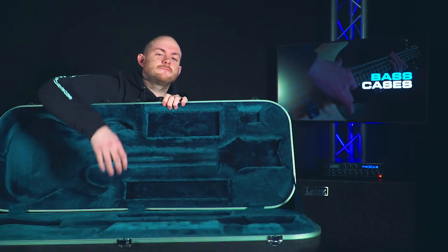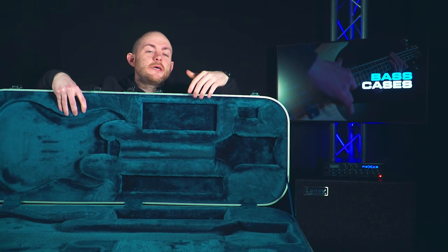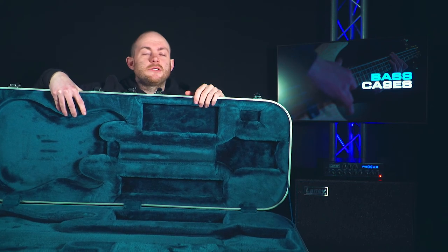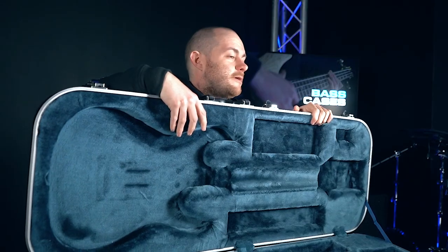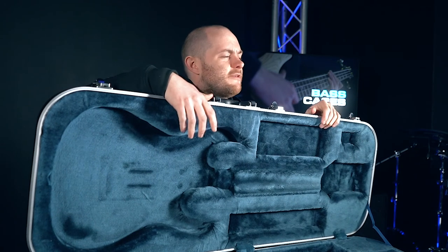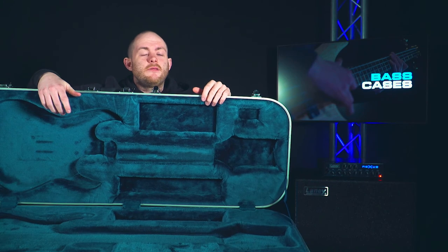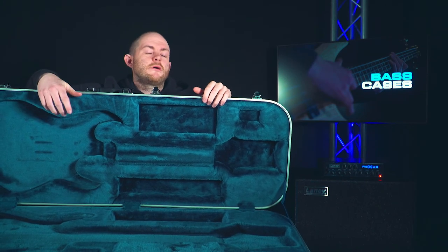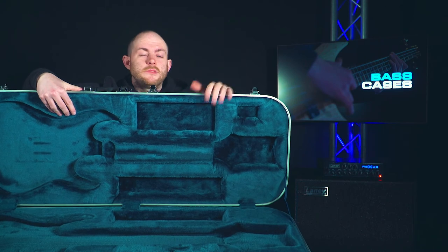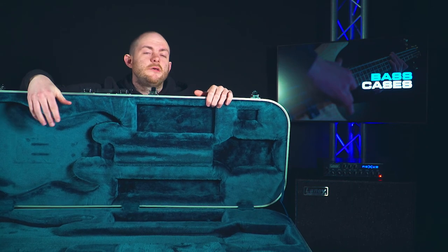Let's have a look inside — it's a nice blue interior. You can get different colors and different molds, and you can also get storage compartments for your jack leads and accessories. Although this is still pretty big and not as portable as a soft case, you can fit other stuff inside it so you don't need a backpack. You can hold it like a briefcase in one hand, and when you stand it up on public transport you're not going to be in anyone's way.